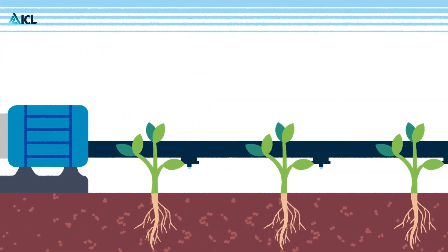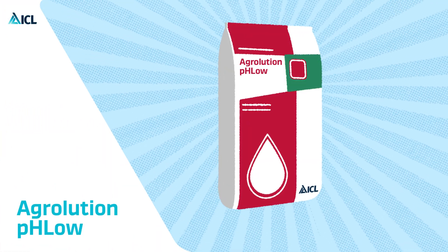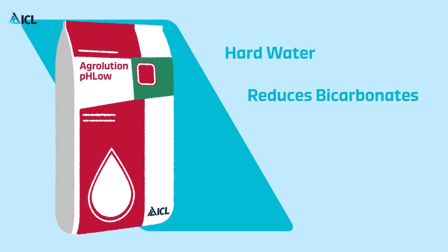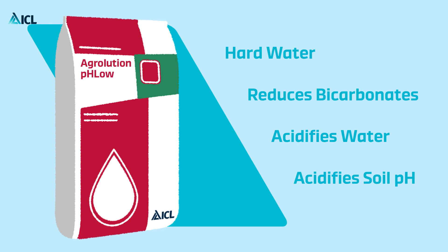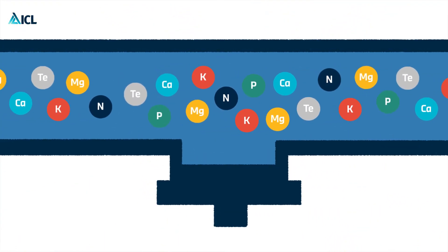Irrigation systems can bring your plants everything they need, especially if you use ICL's unique Agri-Lution pH Low. Designed for hard water, Agri-Lution pH Low reduces bicarbonates in water, has an acidifying effect on water and temporary and soil pH, delivers all necessary nutrients, and keeps irrigation systems clean.